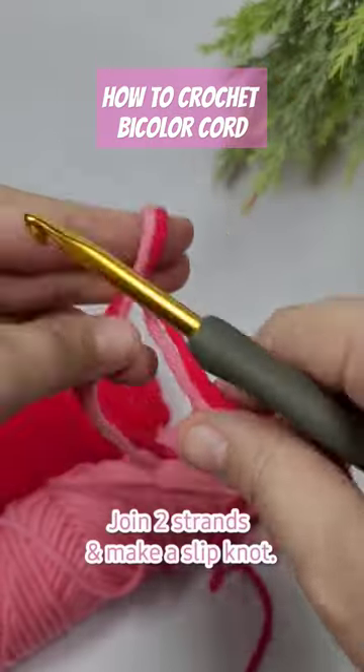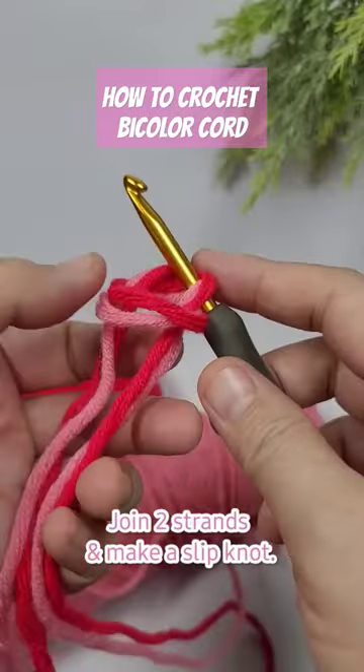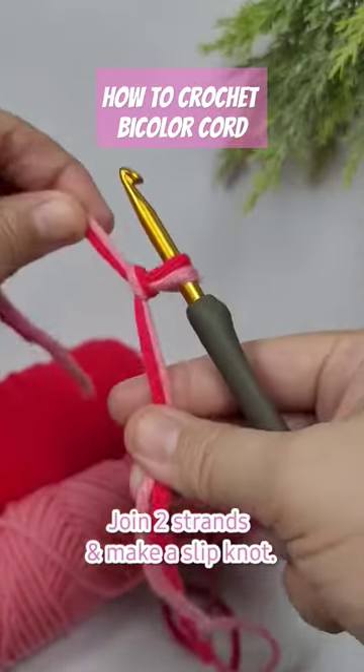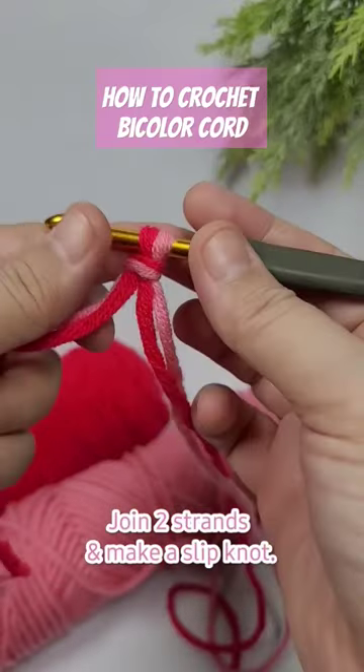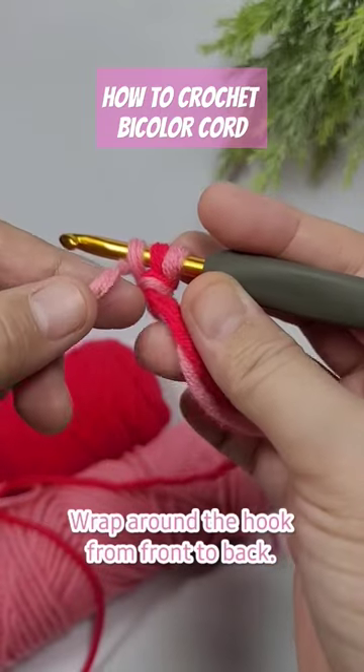How to crochet a bicolor cord. First, we're going to join two strands and make a slip knot. Then we're going to get the pink yarn and wrap it around the hook from front to back.